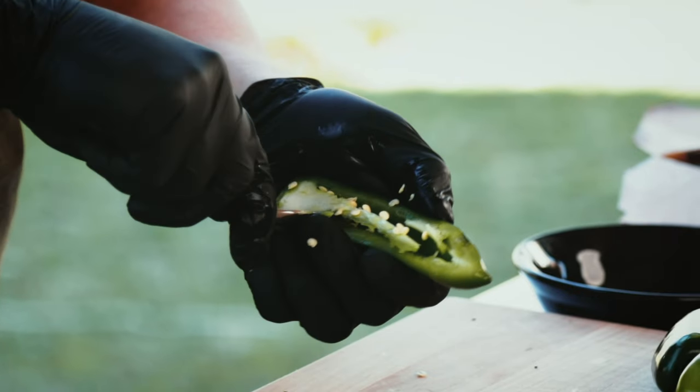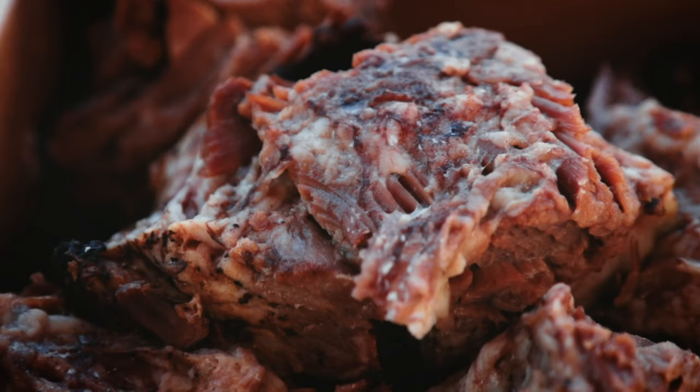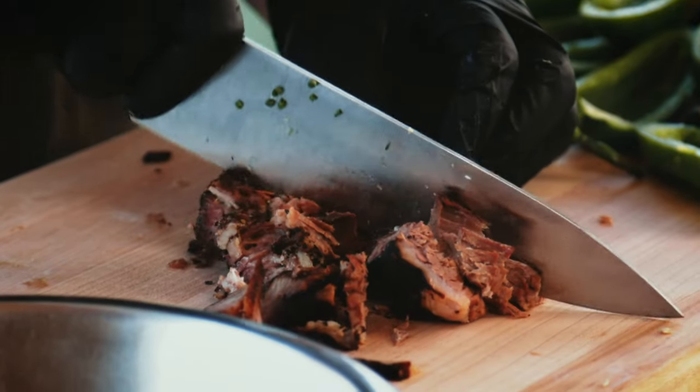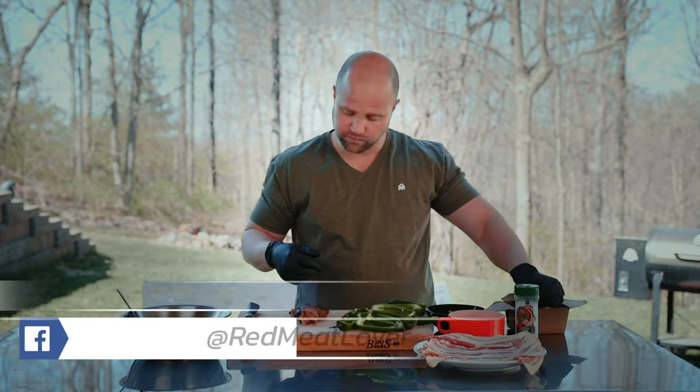As you cut these and remove the cores, be careful — you could get a little juice in the eyes. I just did. Next up we have some brisket here that we're just going to go ahead and get diced up. Grab a little bite of that. Mmm, man that's good.